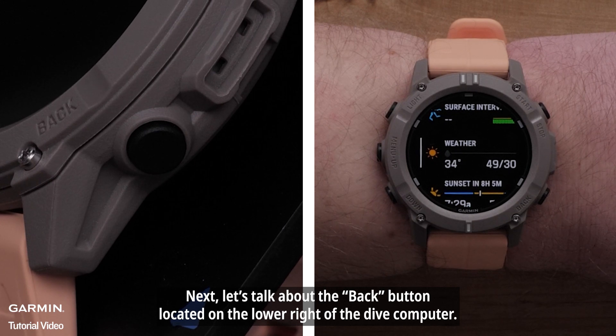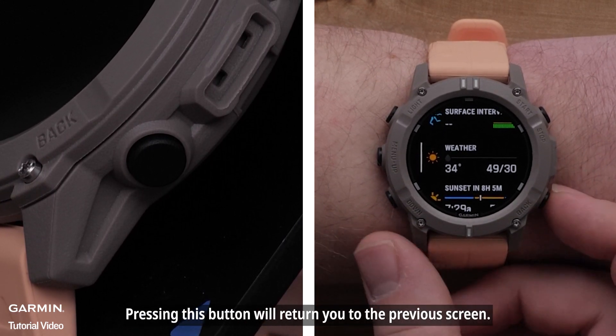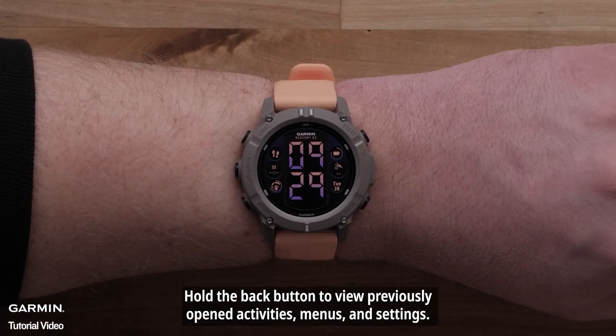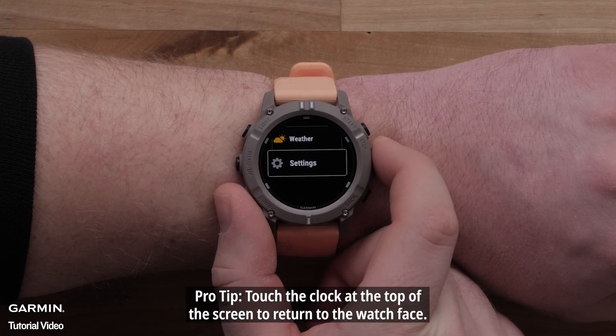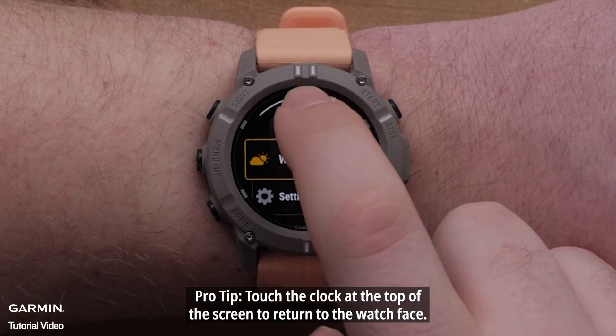The Back button is located on the lower right of the Dive Computer. Pressing this button will return you to the previous screen. Hold the Back button to view previously opened activities, menus, and settings. Pro tip: touch the clock at the top of the screen to return to the watch face.